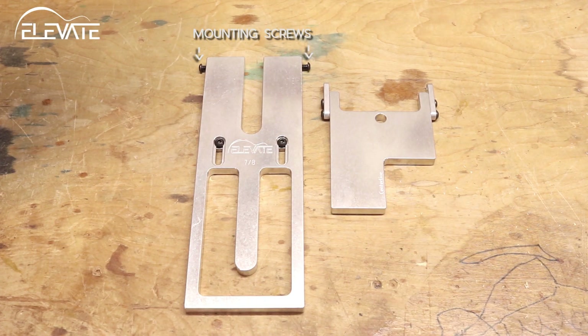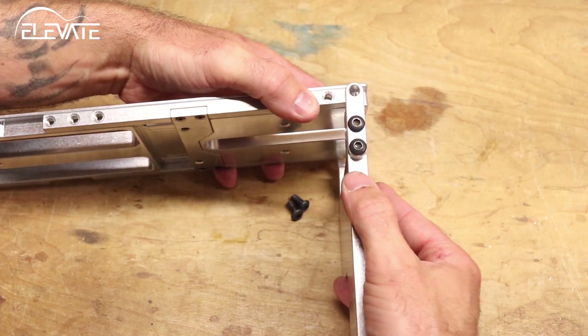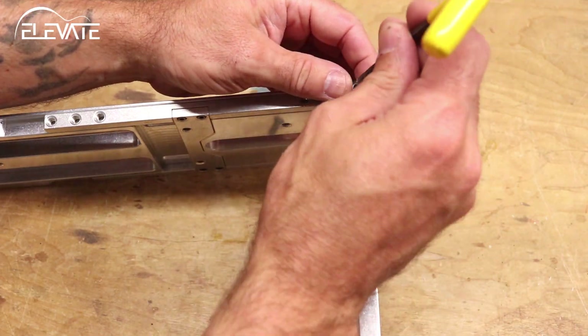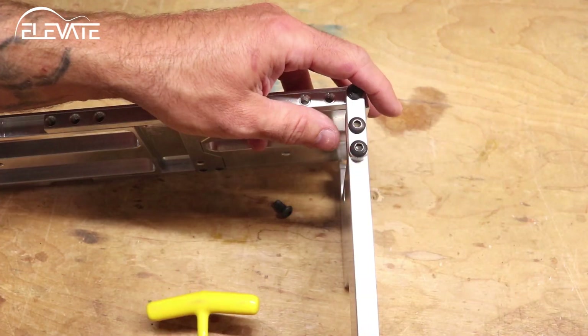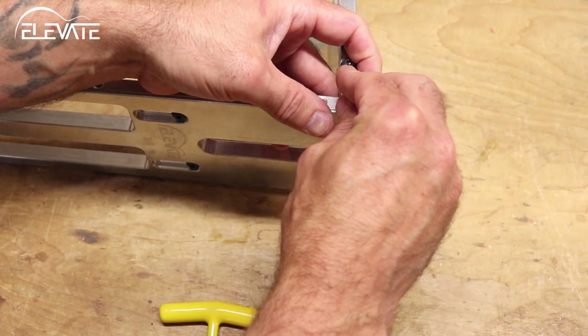Assembling the jig is simple. It ships in two pieces. There are two screws on the side of the template — these are what are used to connect the angle plate. Remove them from the template, attach the angle plate, and lightly fasten it with the screws you just removed. There's no need to snug them down just yet.